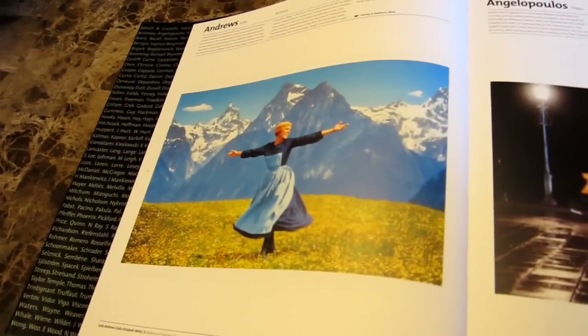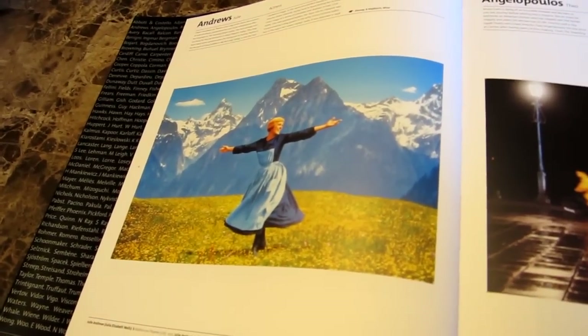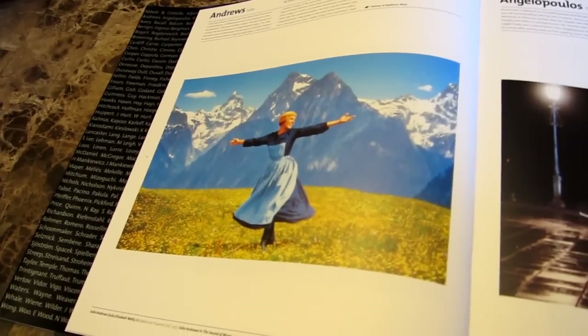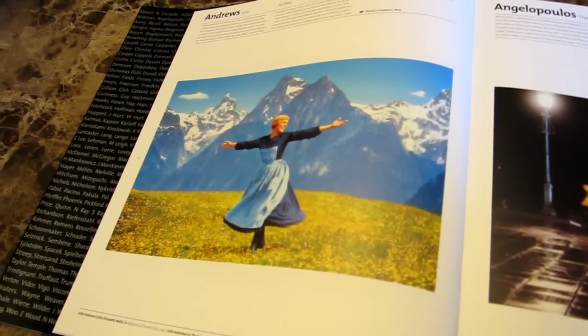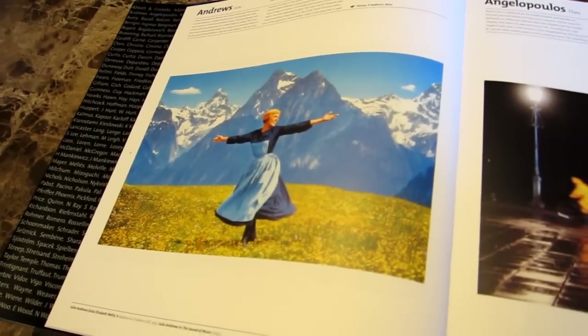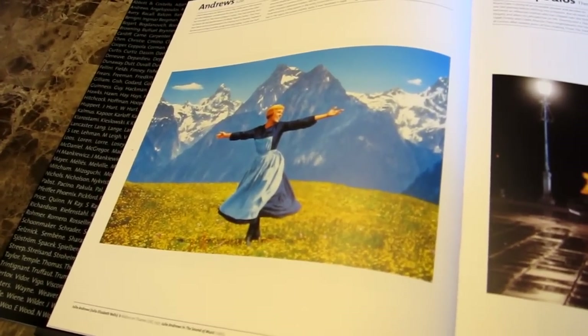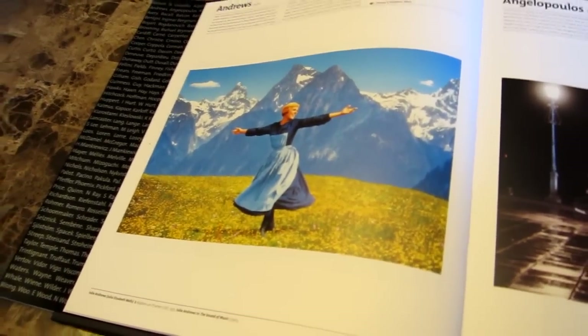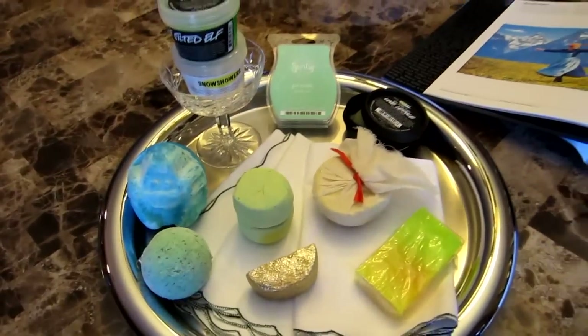The picture that everyone probably thinks of whenever you say Sound of Music — I have the movie, I just can't find it for some reason this morning, so this is just from a movie book I have. I was kind of thinking of the snow-capped mountains but also all the pretty earthy smells whenever she's on the mountains. So let's get right into this.